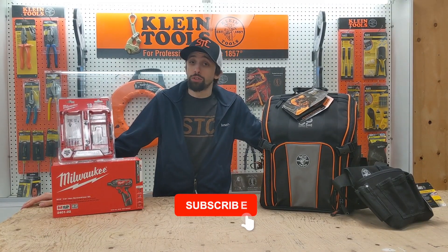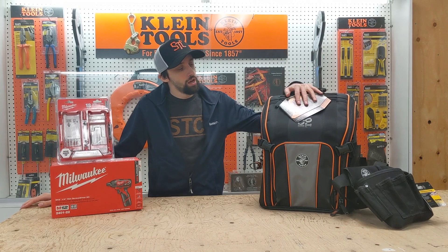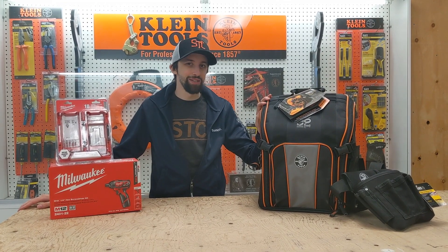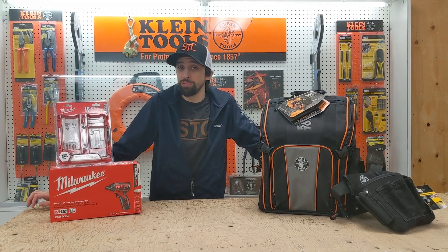When you sign up for the Electrical Pre-Apprenticeship program here at the Skilled Trades College of Canada, we provide you with all the tools you need as part of your tuition fee. You're going to get a beautiful Klein bag, along with a bunch of Klein tools, as well as a Milwaukee drill, so that you can have all your pre-apprenticeship electrical needs met.